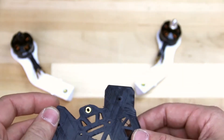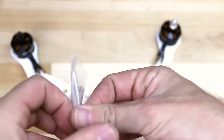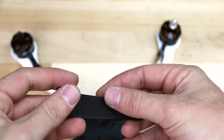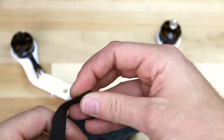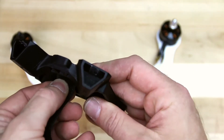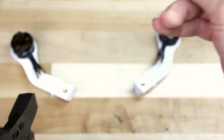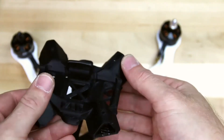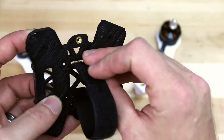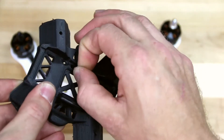Now that we have our motors installed, we're going to find our accessories bag and pull out our battery strap. We're going to install that into the mainframe to hold the battery. Pull out the velcro strap from your accessories bag and insert it up through the bottom of the left hand part of the frame through the slot, making sure that the hook and loop is facing the outside. We're going to go over the top of the frame, then insert the strap into the top of the frame through the slot and out the bottom. Go ahead and pull this tight.